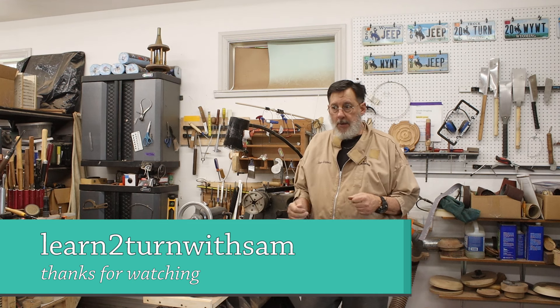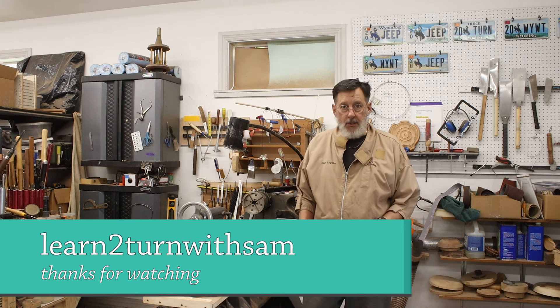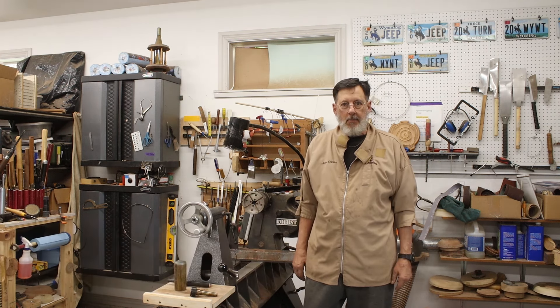I appreciate you tuning in and watching this video. All these bowls went to a charity event — I donated them last night at our club meeting. Thank you for watching, and don't forget to click on the link below to that sanding video. It's on my other channel, Learn to Turn with Sam. I would appreciate you subscribing over there — that really helps me out a lot. Thank you very much and I'll talk to you next time.